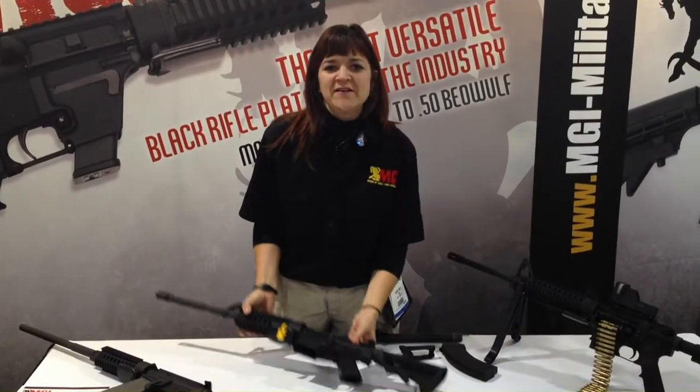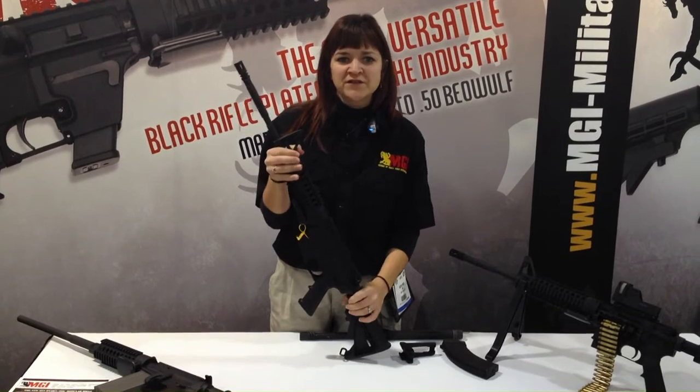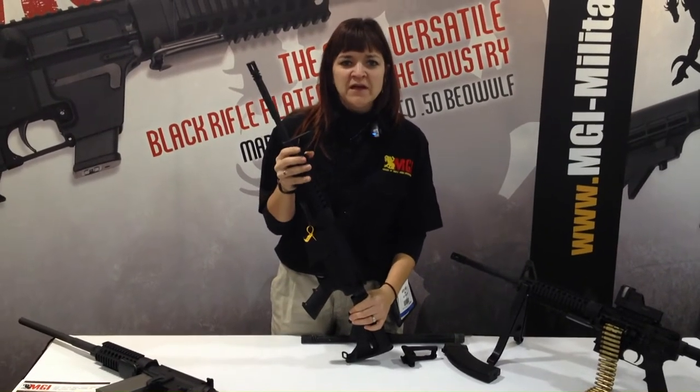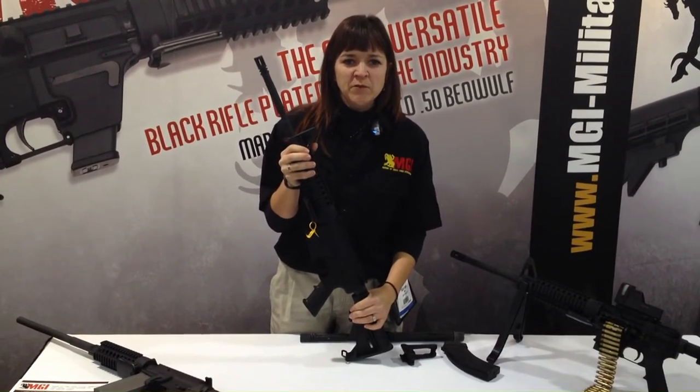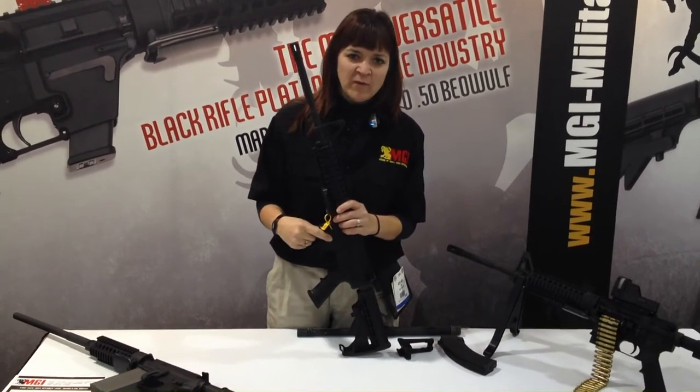Hi, I'm Betsy from MGI and I'd like to take a few minutes to talk to you about the Mark 15 Hydra. It is a completely modular AR-15 platform rifle. It'll shoot anything from a .22 caliber pistol to a .50 Beowulf by changing three components: the barrel, the magwell, and the bolt.